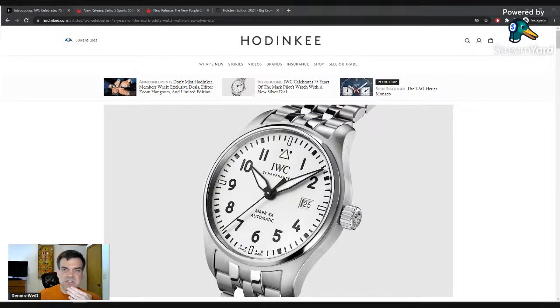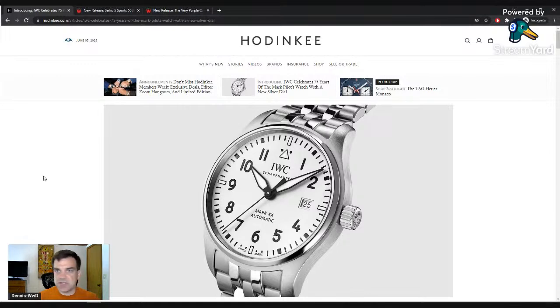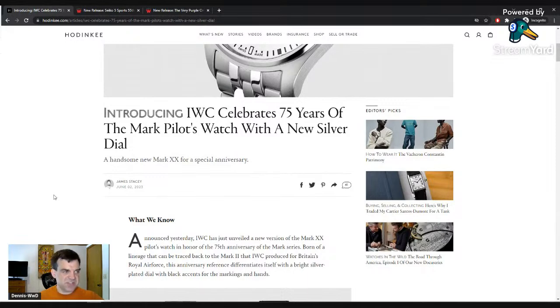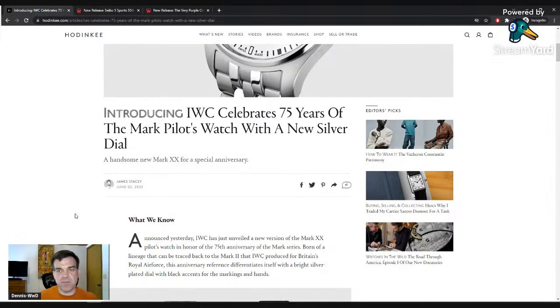Three topics today. We're going to start with a Hodinkee article — all the articles are linked in the show notes. This is the IWC Mark 20, the new silver dial iteration. This is not a limited edition watch; however, it's been released because IWC is celebrating the 75th anniversary of the Mark pilot watch series.